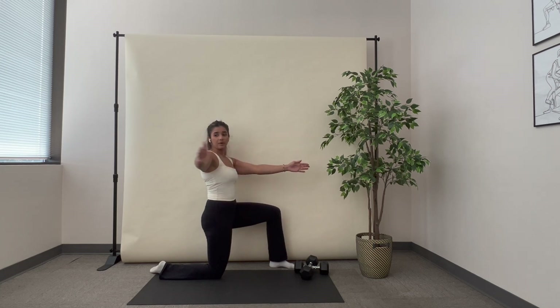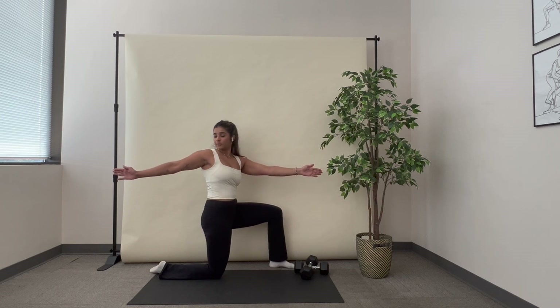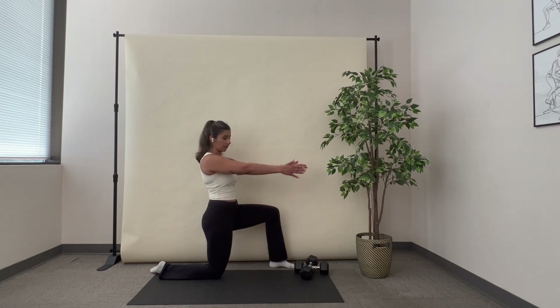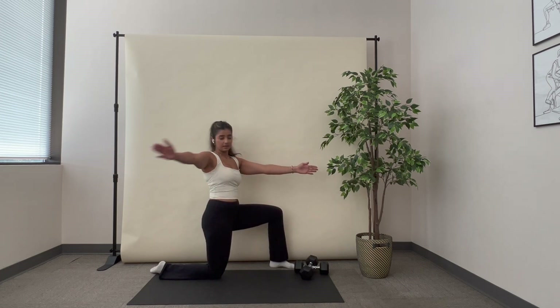I'm going to start by opening up with my front arm and rotating as far as I can without shifting my hips backward. I'm going to keep my hips facing forward and open up and close off.